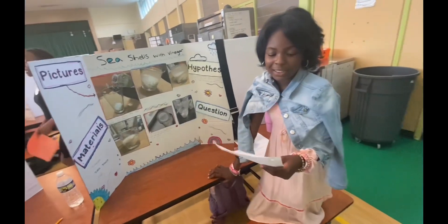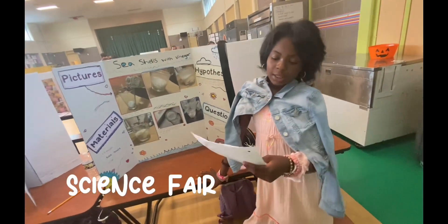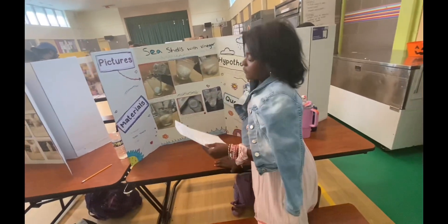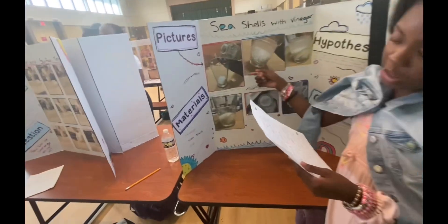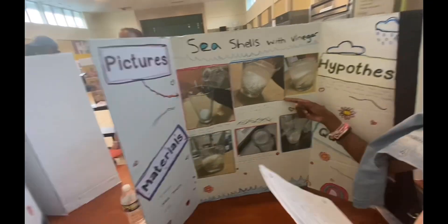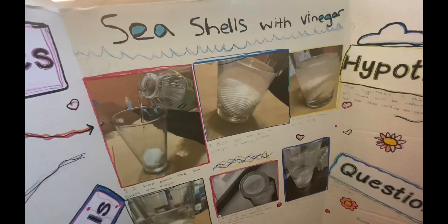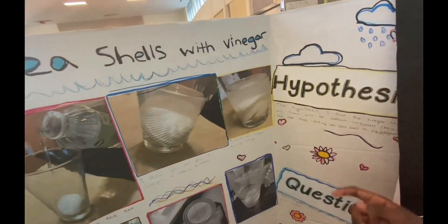Good afternoon parents and staff. My name is Green and I'm doing a project on seashells and vinegar. First I have placed the seashells with the vinegar inside the cup. Step two: now the vinegar is making bubbles.